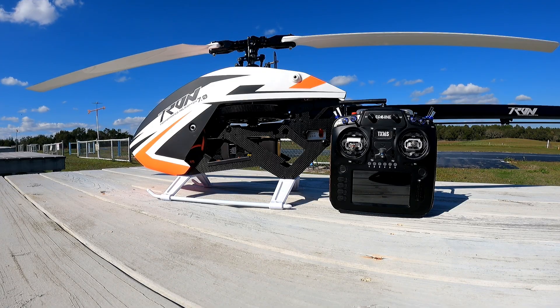Hey guys, welcome to RC Video Reviews. Today I'm going to do a quick little build review on the Tron 7 and then we're going to maiden it.